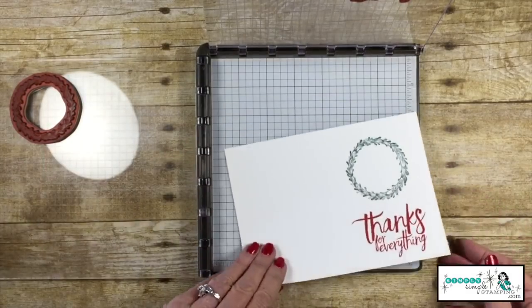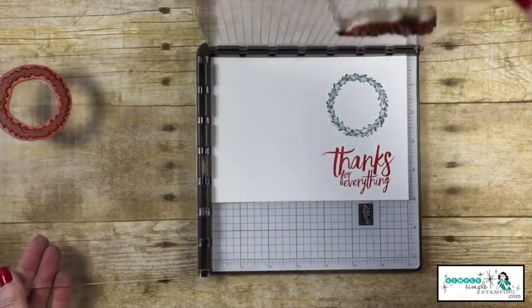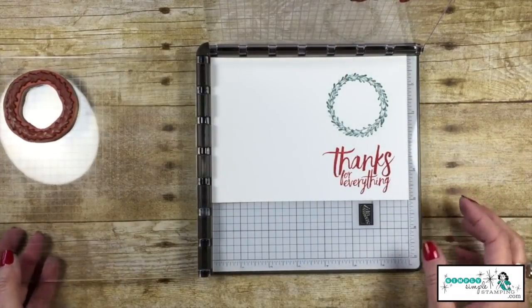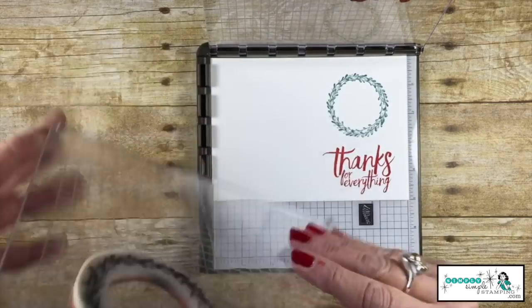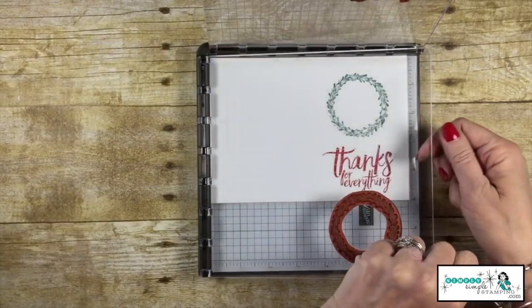Now you can see how I can just continually stamp. This style of stamping is so wonderful. And if I had a third image, I can actually flip this around — if I wanted something in the middle, I could put a stamp right there.